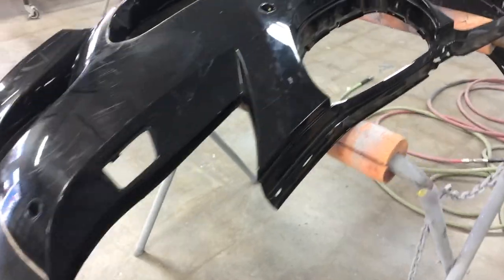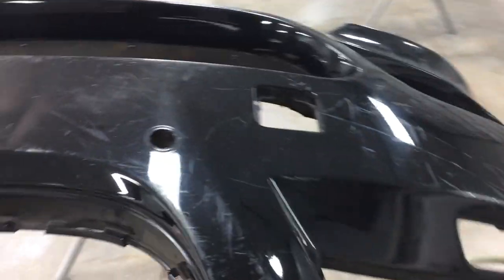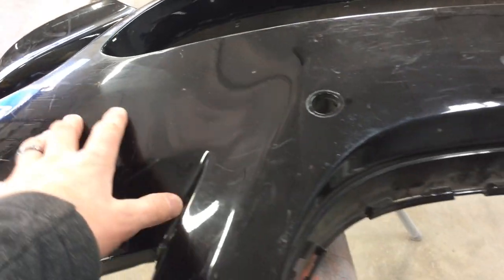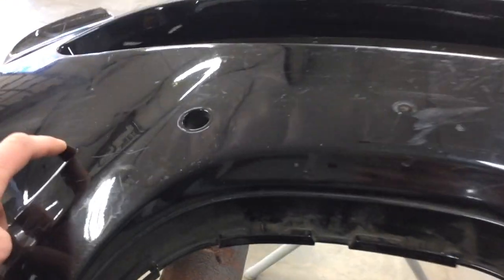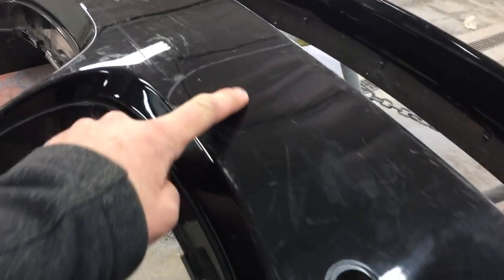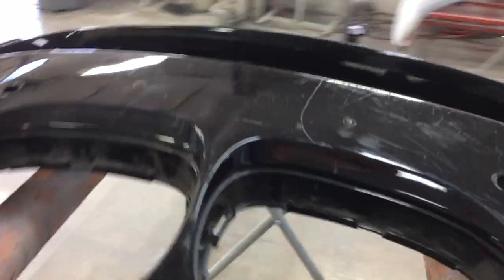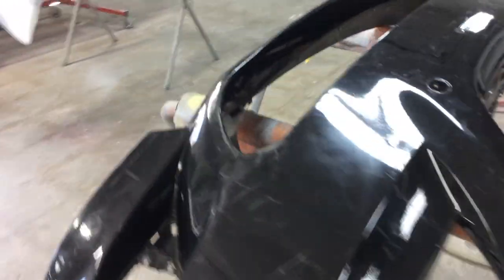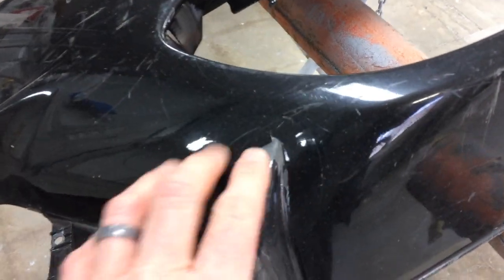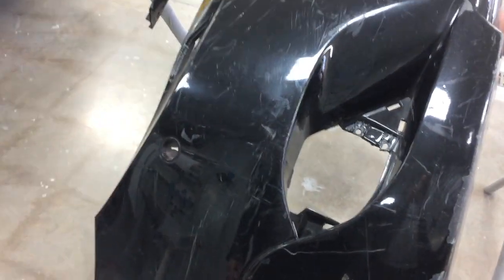I just brought my bumper to the paint shop. They're going to paint it, but first they need to fix it. With good lights, to make it perfect, they need to fix a whole bunch of dents — like one over here. Also they're going to fix the license plate holes. The biggest problem is that this bumper was already repainted probably more than once, so they have to completely strip it down to the plastic, then prime it and repaint it.